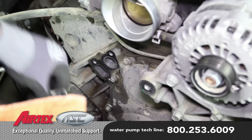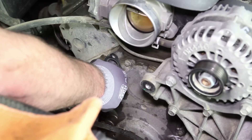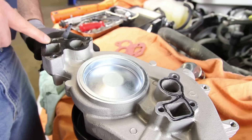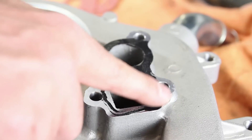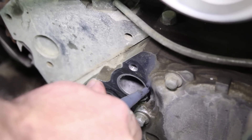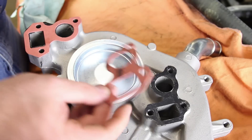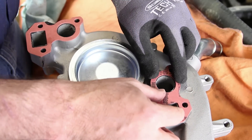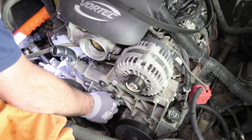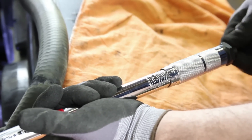Before installing the new water pump, be sure and thoroughly clean the gasket surface. Apply a thin coat of gasket sealer to both the water pump surface and the block. It's not necessary, but it's also a good idea to apply a small amount of anti-seize to the thread area. Install the pump and torque the bolts to manufacturer specification — this is a two-step process using a criss-cross pattern.